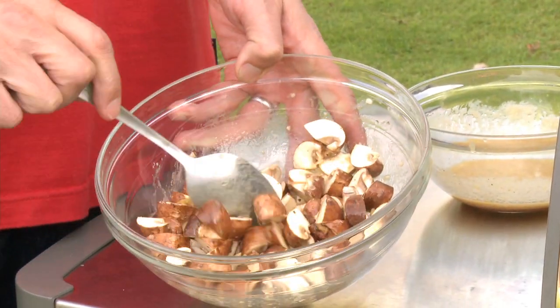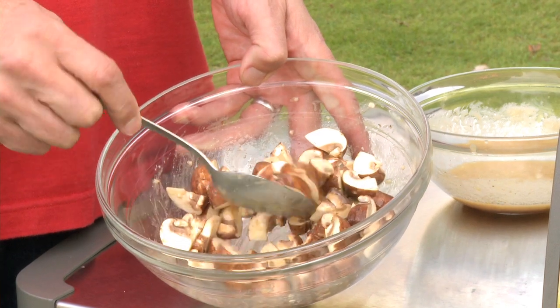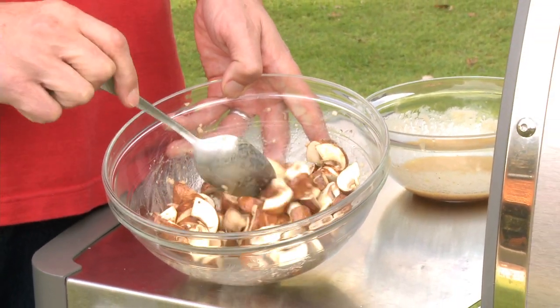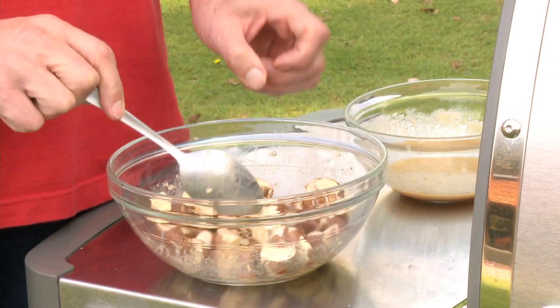Here they are — I've got some cremini mushrooms, these little brown mushrooms, which would grow up to be portobello mushrooms if you let them sit in the soil a little bit longer. But we've harvested them while they're creminis, cut them up into little wedges like this. And the first pointer I really want to stress with you is